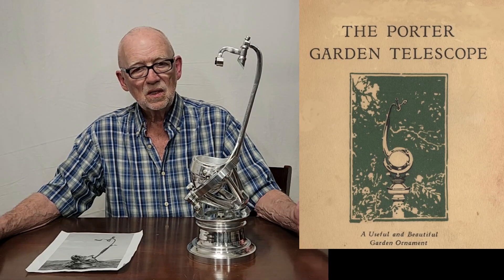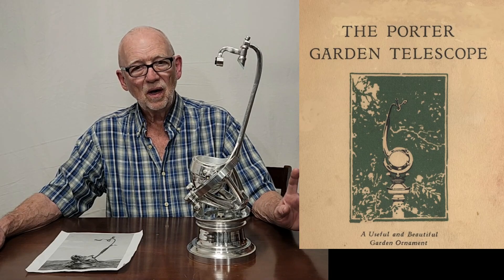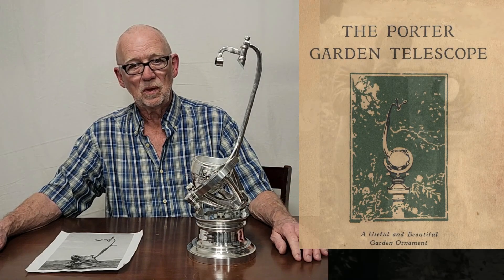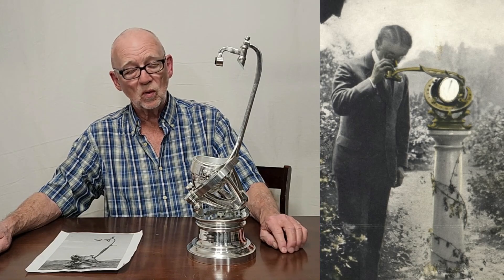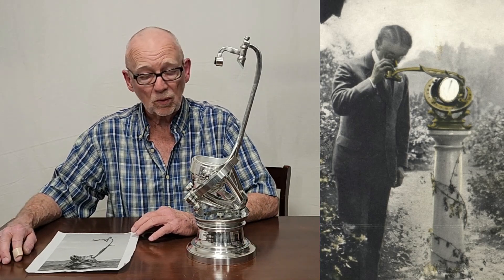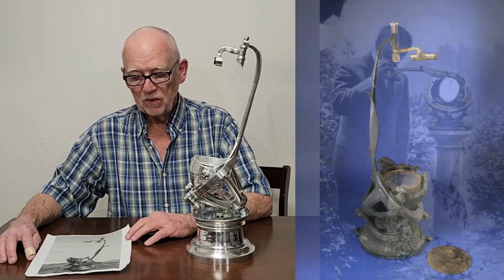Hi, my name is Dave. Today we're going to look at this semi-replica of the Porter Garden Telescope. This telescope was designed in the early 1920s by Russell W. Porter, famous to many of you I'm sure.